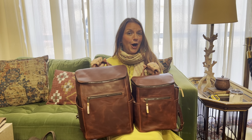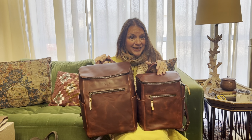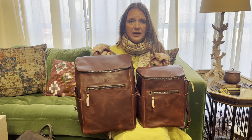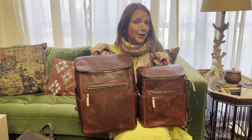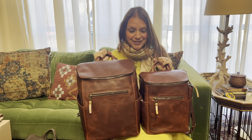All right, you guys, the all-in-one had a baby. Here it is — I wanted to show you a size comparison. It does come in all four colors. We have been asked by some of you ladies who said, 'I really love my all-in-one. What would be just a little bit better was if it was just a little bit smaller,' and we did just that.